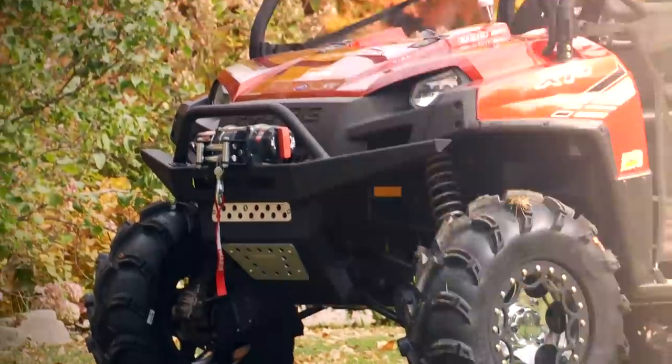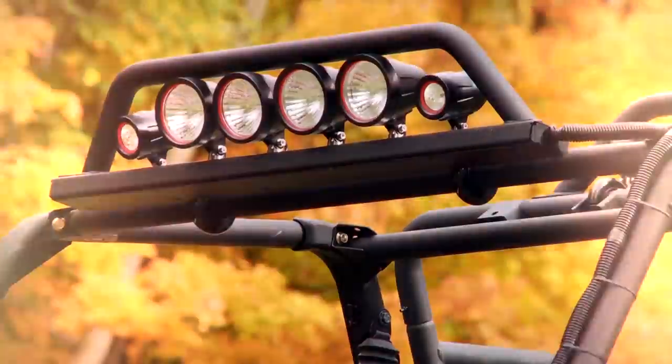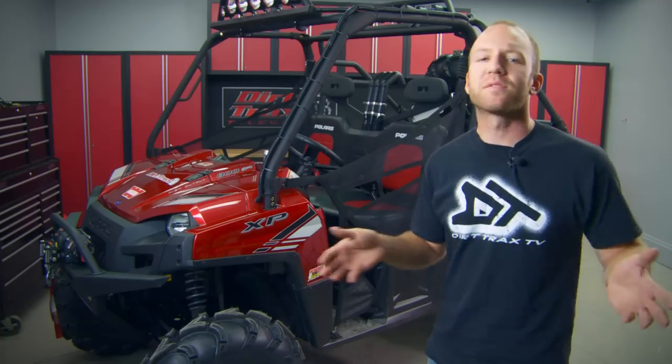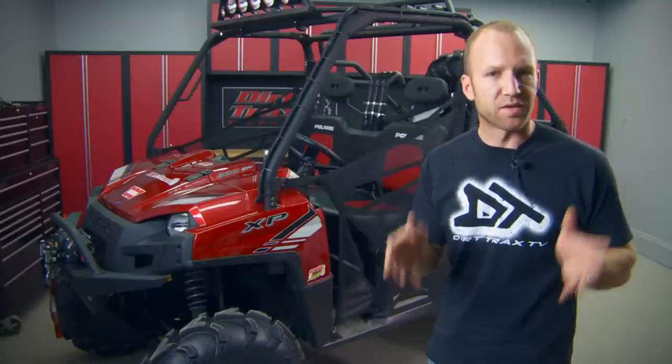I've had quite a bit of fun this season building up our project Ranger to endure the most grueling situations we could ever think up. It's big, it's tough, and it's ready for whatever we can throw at it. Why don't you send us an email and let us know what you think of it, and what you'd like to see us do for next year's project.